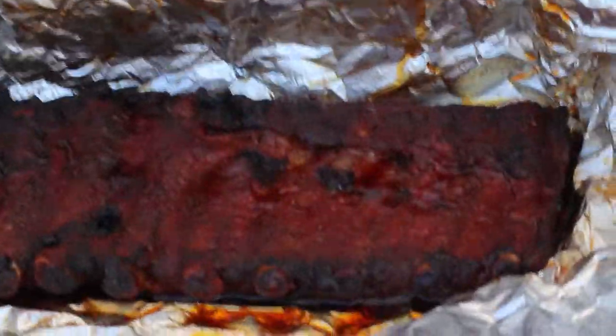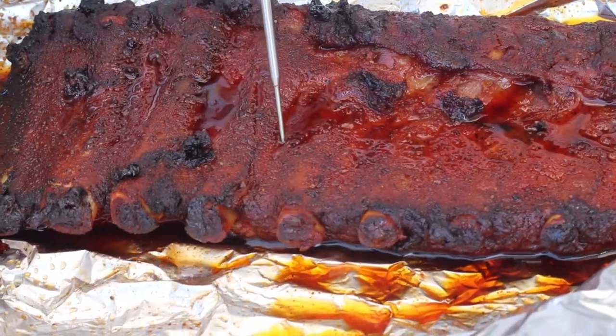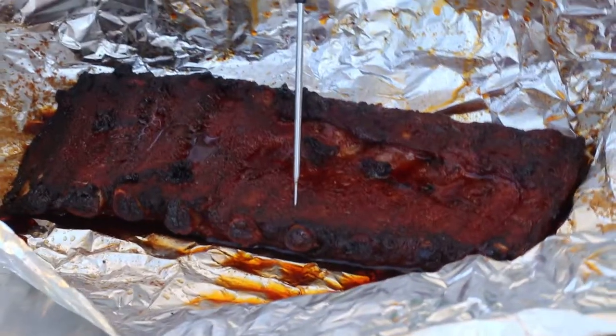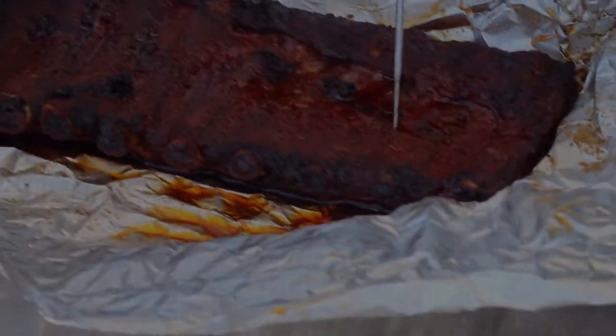So what we're looking for is not necessarily temperature, but between the bone — you want to be able to probe that, and you want it smooth. About 200, 202. These are perfect, these are done. Happy with those, it feels good for sure.